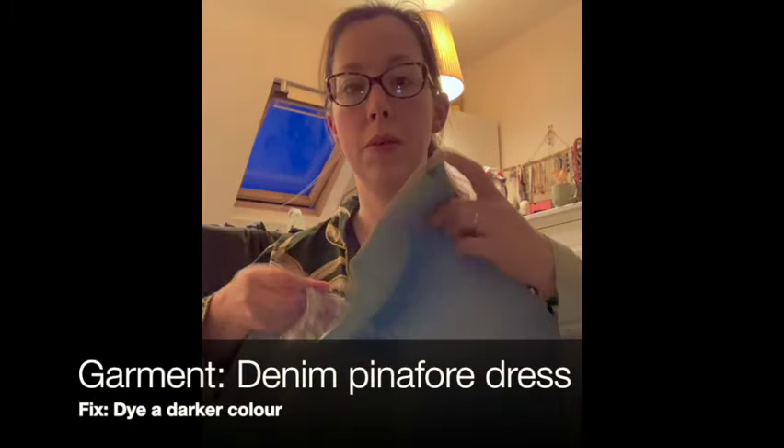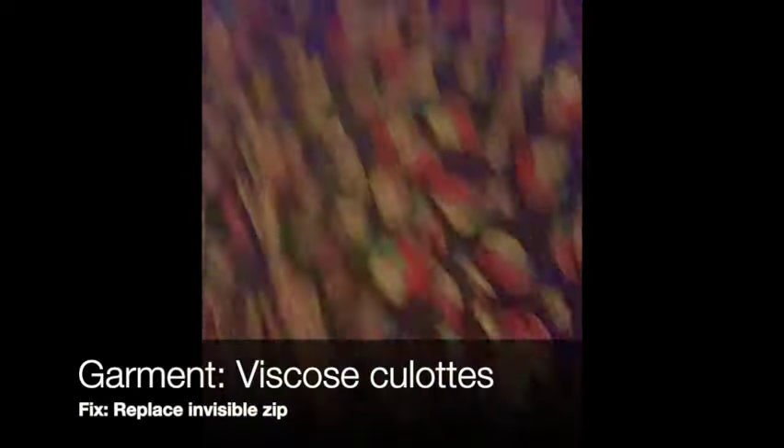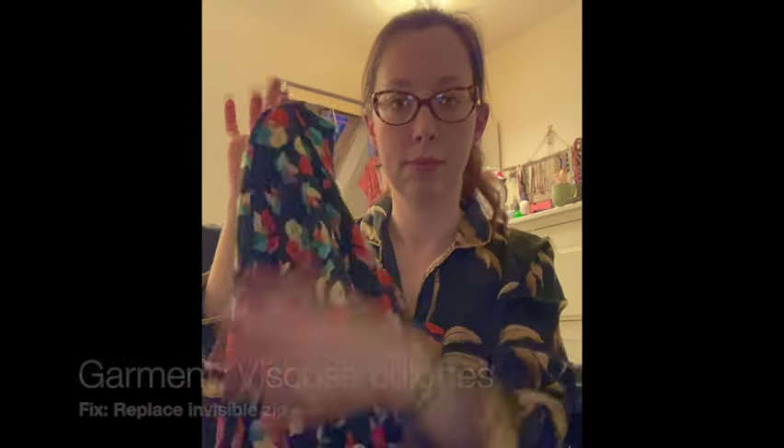I've got a denim pinny dress which I really like the shape of, but the colour doesn't do anything for me or go with anything in my wardrobe, so I'm going to dye it a different colour. Then I've got a lovely pair of Pin Curls Patterns Marnie Culottes. I love them in this viscose fabric but I rushed putting the zip in and the fabric has stretched, so I need to replace that zip. It's a bit of a job but well worth doing.